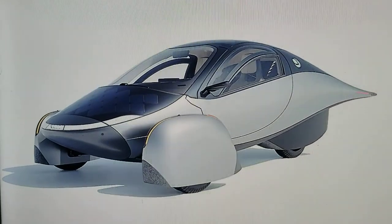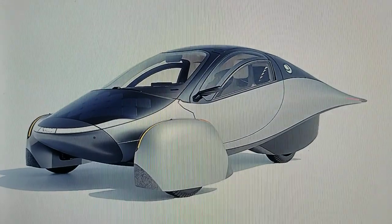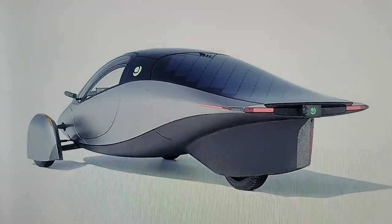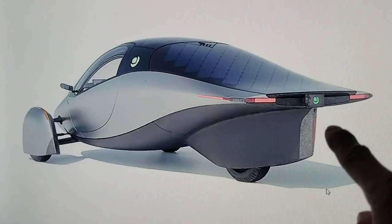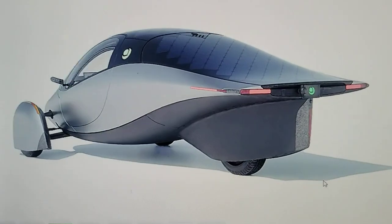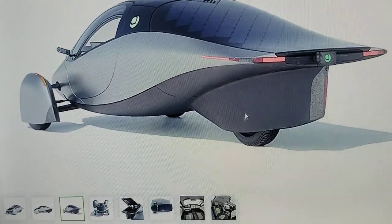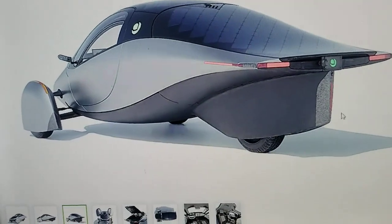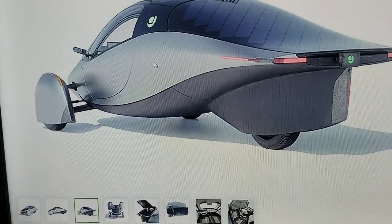Here's the side and the back view. In the back you can see that light green logo — that's the logo you'll see on the vehicle. They will not put the Aptera name on the front or back, which is another thing that saves them money on production.